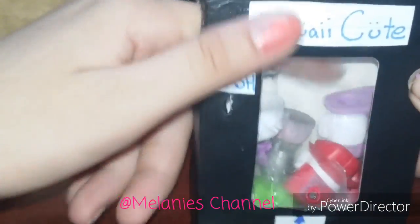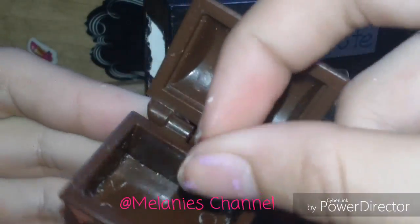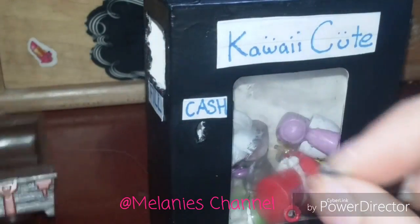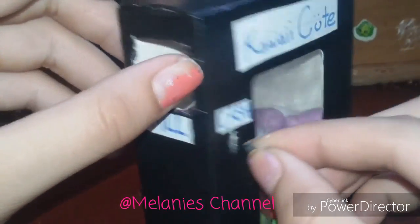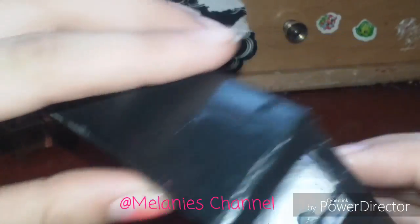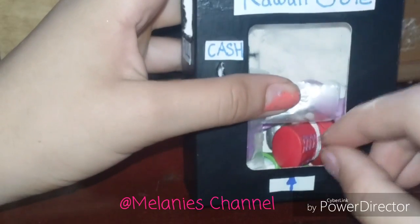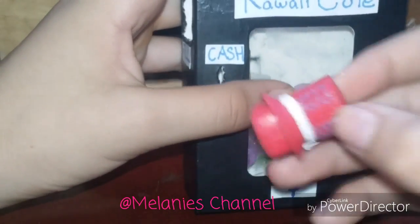So there you have it. You can just shake it to make different ones come up. I'll show you guys again — this is just a little treasure box I got from my little brother's toys. You just want to take one coin and put it in here, and you guys can see it went in there. All you have to do is fill it up and put one toy out, and there you have it.